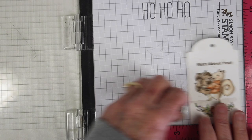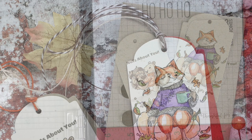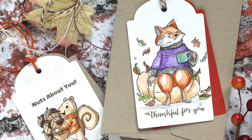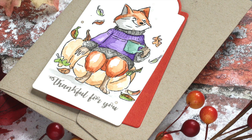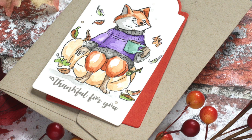I've backed these with another tag cut from cardstock and these do fit in our four-bar envelopes if you'd like to mail these off. You can put your tags onto a regular note card or affix them to a gift bag to give as a gift. I hope you've enjoyed these ideas using the Art Impressions Feast Mode stamp set and as always, thanks so much for watching.